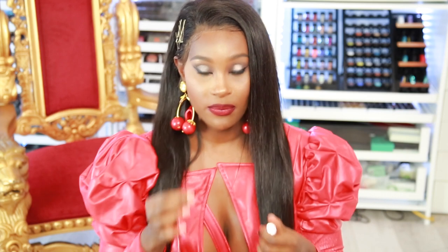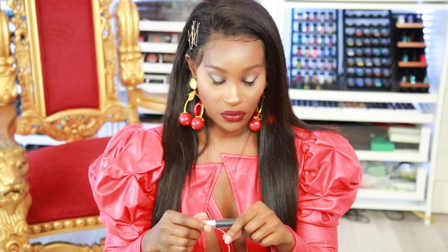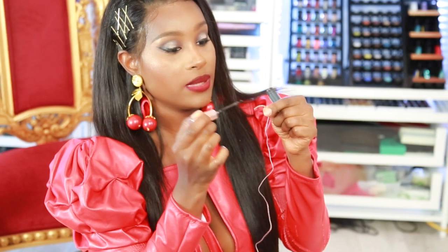I'm going to go ahead and put some eyelash glue on it. I'm just using my lash glue from Velour Lashes in the black color, so I'm just going to put a little bit on here.